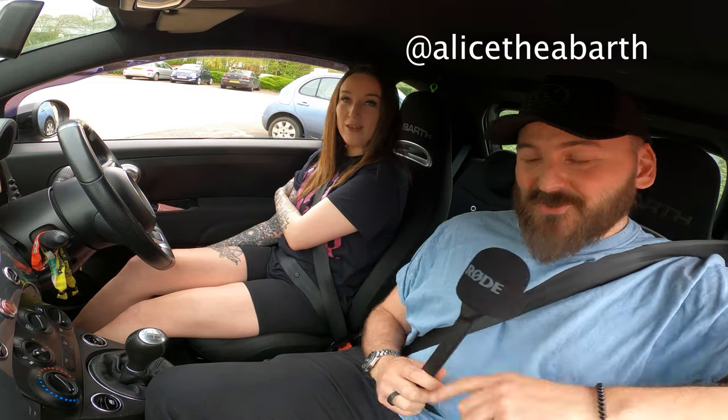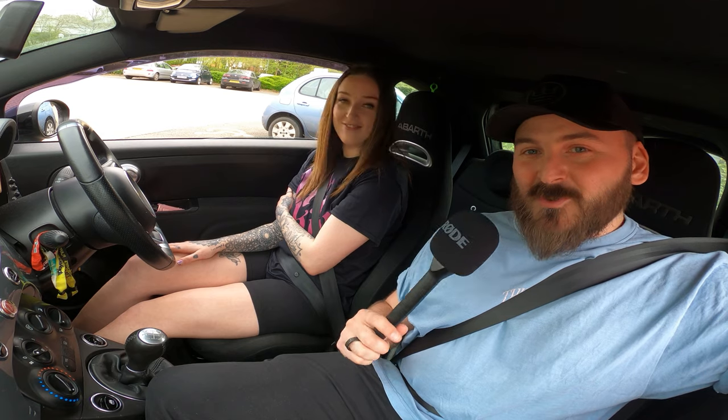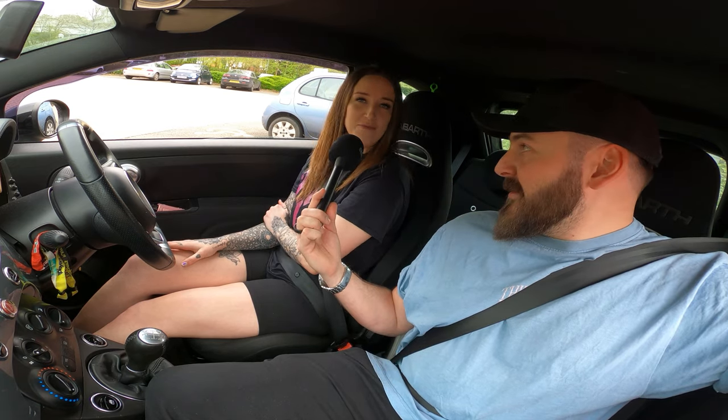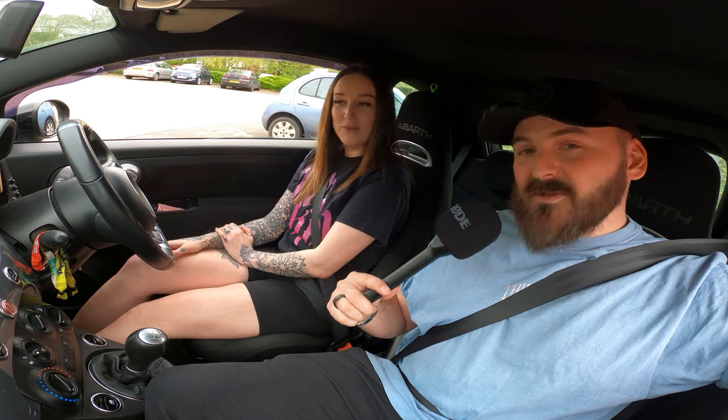Alice the Abarth is a brilliant little Abarth with a beautiful exhaust. We have a Magneti Marelli Bombardone exhaust — Bombardone, or Bombardrone, I think that's the nickname for it. It's got carbon tips as well, and it sounds like this on startup.